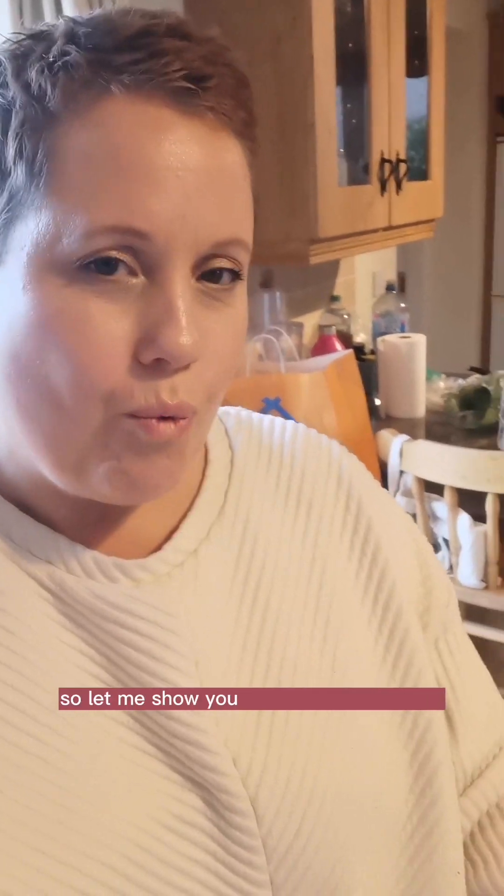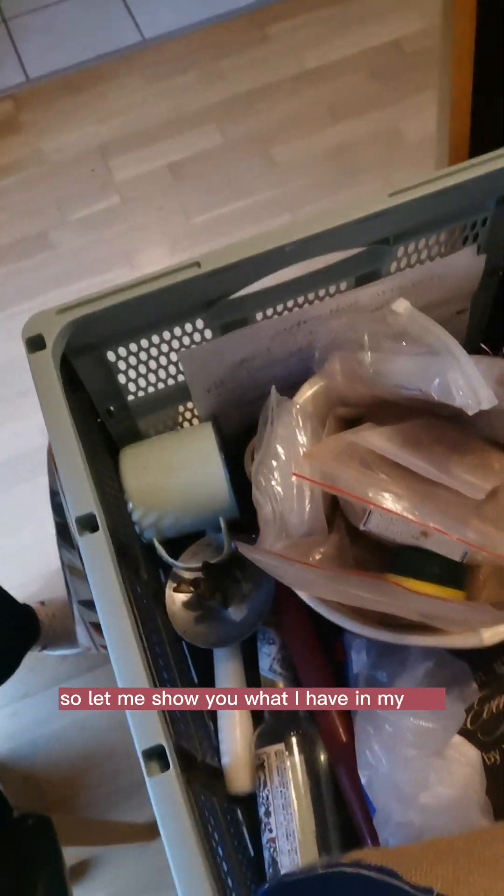So let me show you what I have in my box that I am going to be taking with me. This is what I've packed.